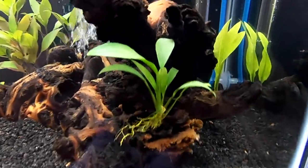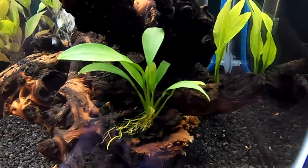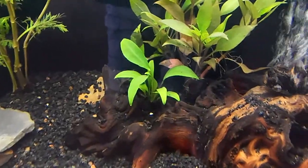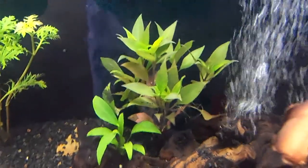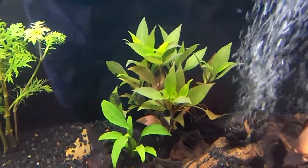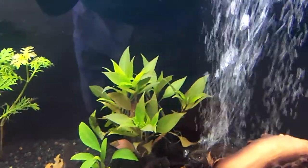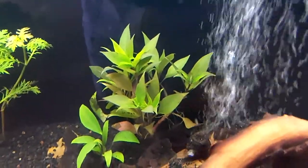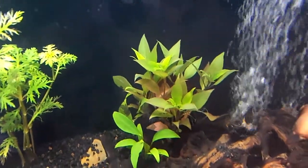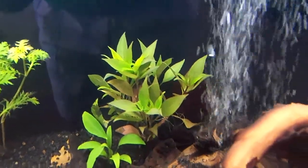My plants are doing pretty nicely for the most part. My Anubias are looking very nice, green and healthy. My Hygrophila is also looking pretty great — it could be a bit redder, but I haven't been dosing iron or using CO2. I'm not really too concerned about that. As long as it's healthy, I'm happy. Maybe later on I'll start using iron or something like that to help it out a bit.